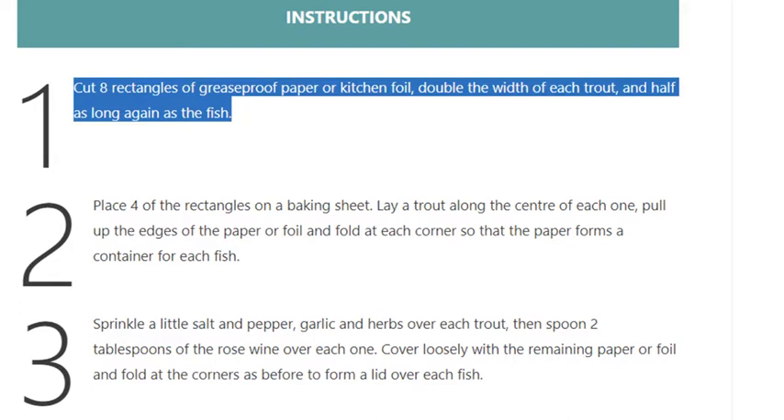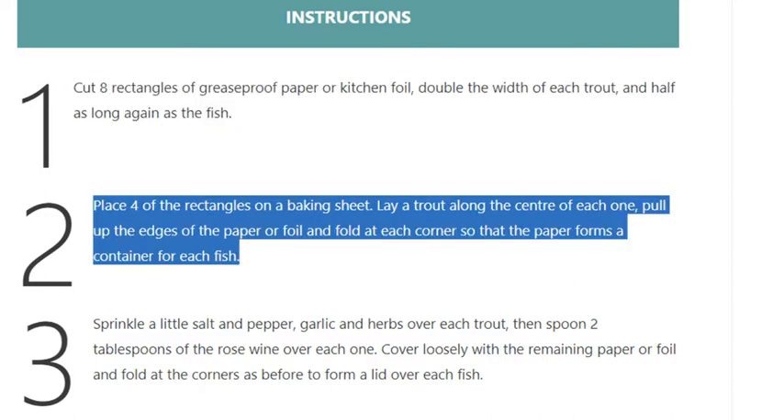Instructions. Step 1: Cut 8 rectangles of greaseproof paper or kitchen foil, double the width of each trout and half as long again as the fish. Step 2: Place 4 of the rectangles on a baking sheet. Lay a trout along the center of each one.